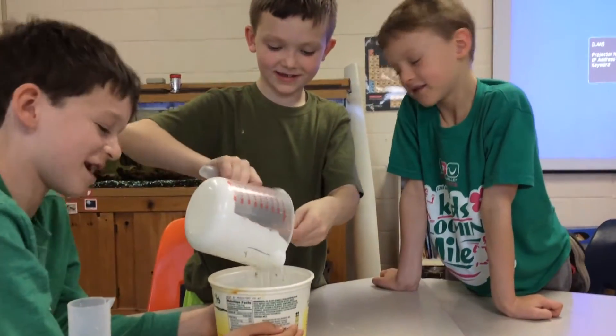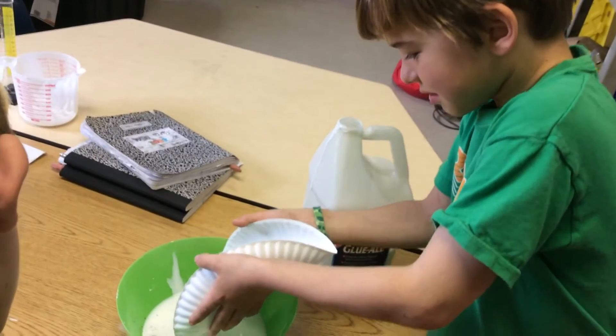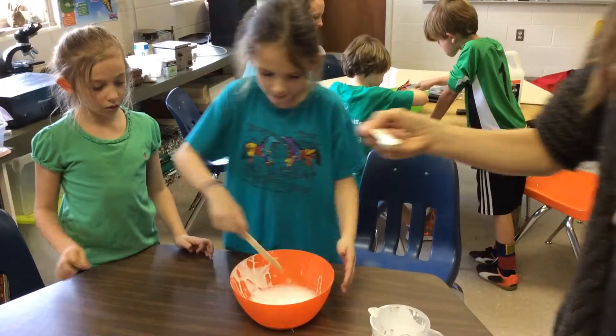Students used graduated cylinders to measure glue and water, we added iron filings, and then mixed in borax to create the slime.